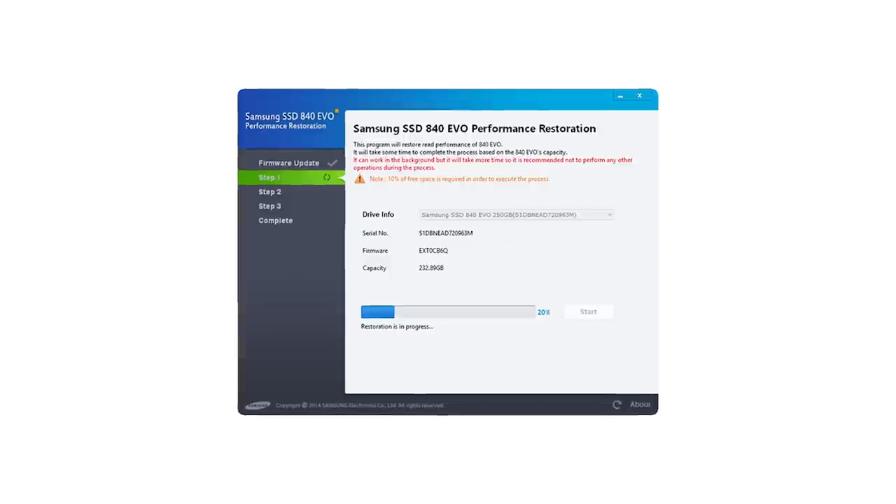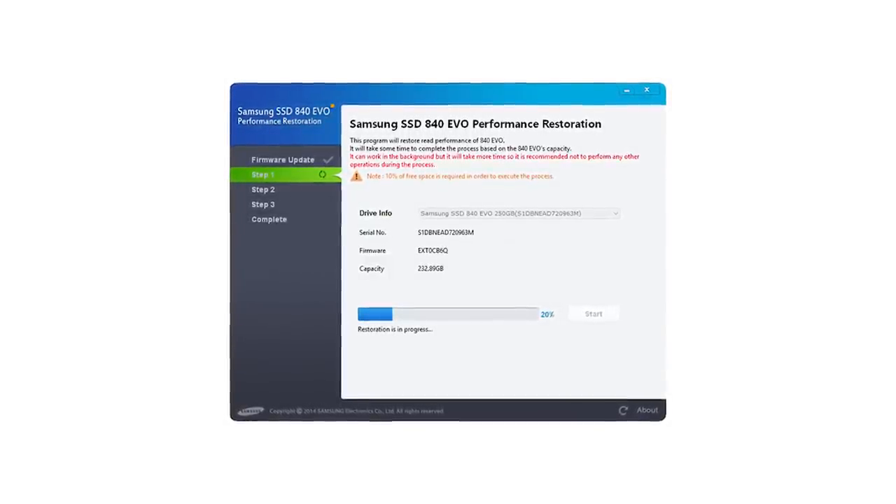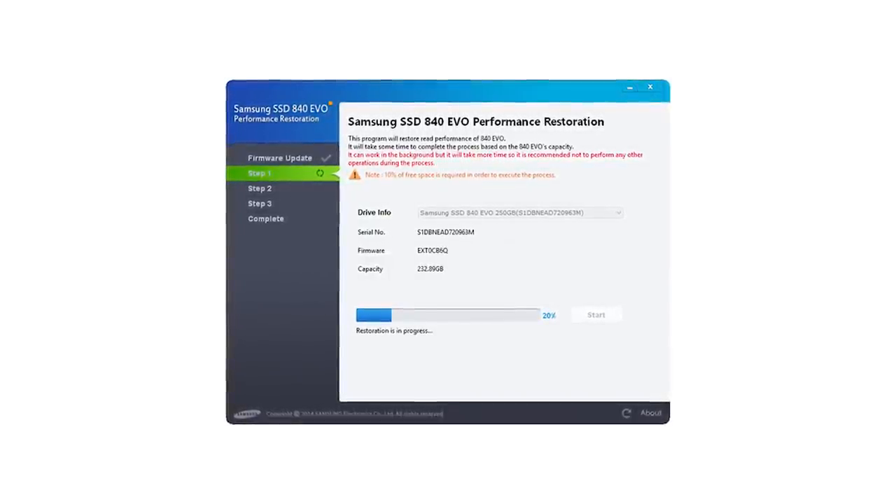You don't have to leave it shut down for any long length of time. Once it comes back up, the tool will automatically relaunch in Windows, and then it'll go through the remainder of the steps — a step one, two, three process with a really simple layout. Steps one and two seem to do some kind of initialization across all the flash, which takes some amount of time depending on the capacity of your drive — the one terabyte EVO takes about five minutes to get through those.